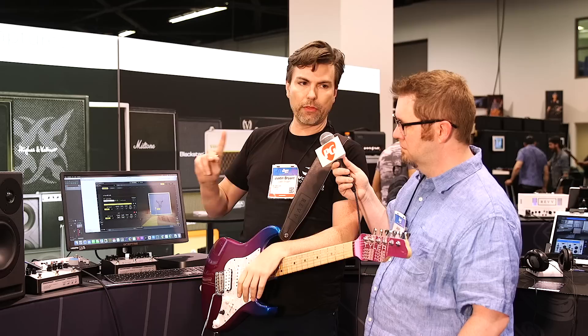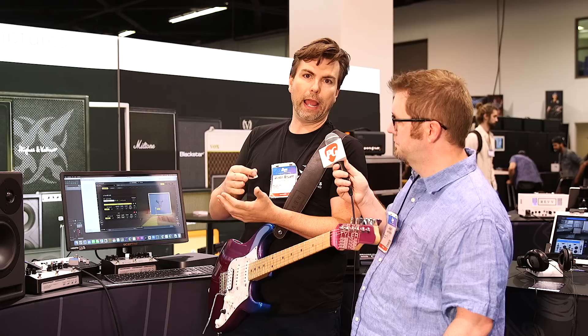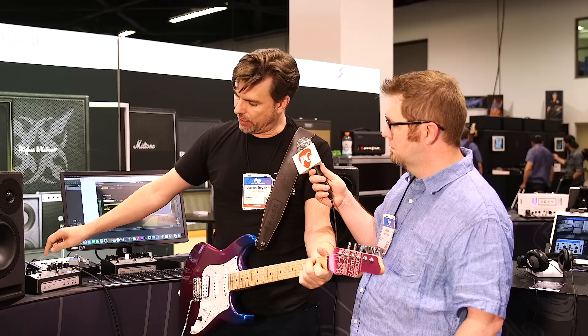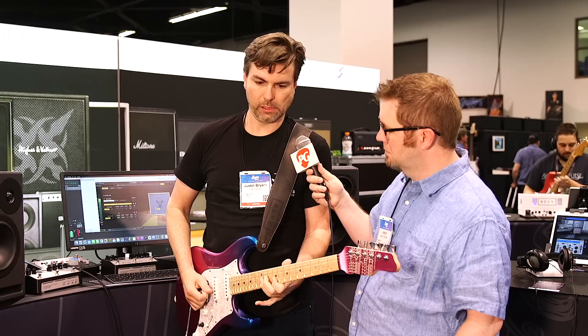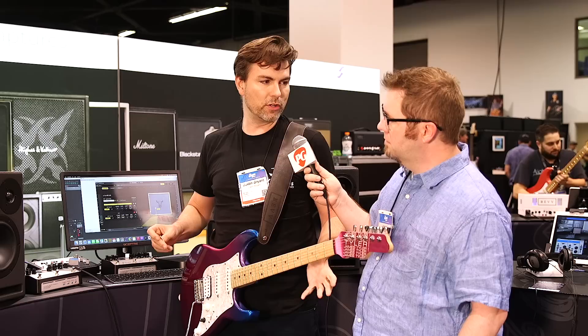One important thing I want to point out: we said it's three channels, but there is a boost circuit we've designed that plays very well with each of the different amp channels. It plays great with pedals in the front, but we also have a proprietary boost built into each one of these. It'll start out pretty mild and gets pretty grungy pretty quick. You can turn that off and you're back to your clean channel, so that's a lot of variety in one shot right there.